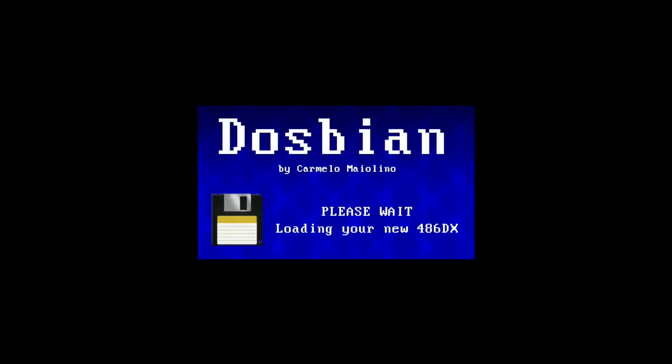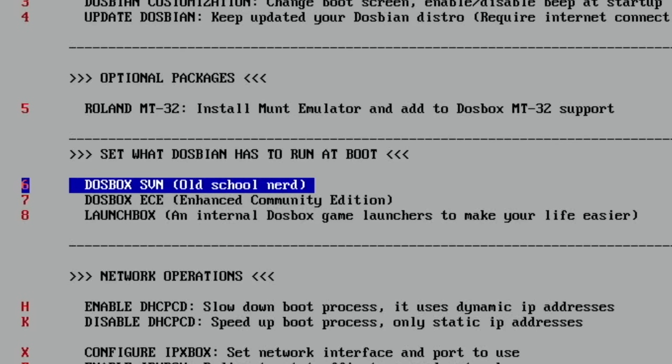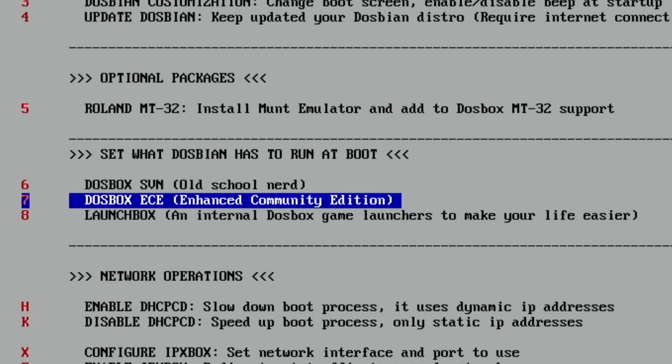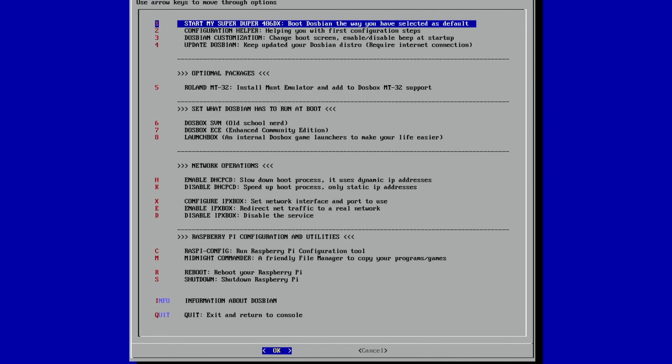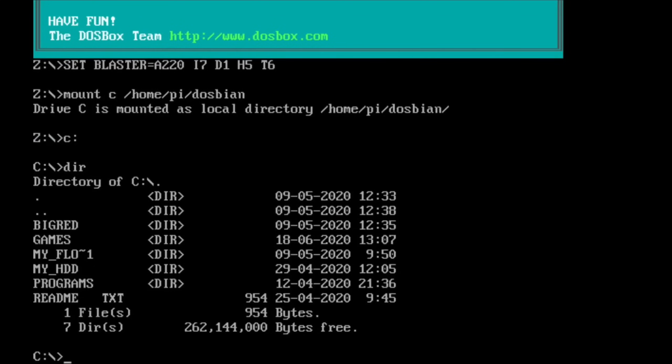Now if I type Exit and Return. I think that was great - it's a great product. I haven't really played around with it enough. I did see there's LaunchBox in there, which is an easier way to launch your games if you don't like doing it the normal way, and you can choose various different ways of launching - Enhanced Community Edition. I hope this helps as a basic tutorial. I'm going to play a lot more of this and experiment with it. Thanks very much for watching - please like and subscribe.